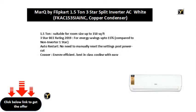1.5 tonne, suitable for room size up to 150 square feet. 3 Star BEE Rating 2019, for energy savings up to 15%, compared to non-inverter 1 star.